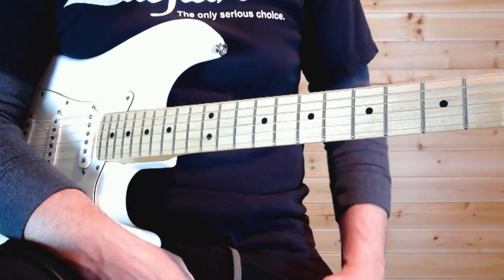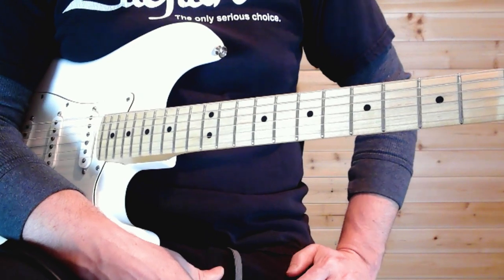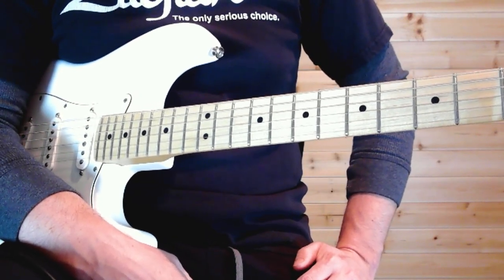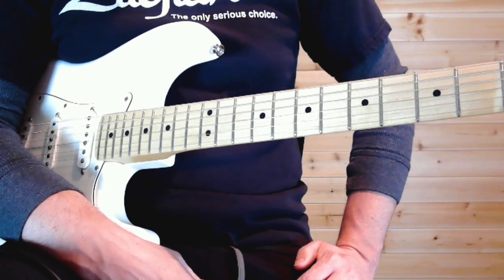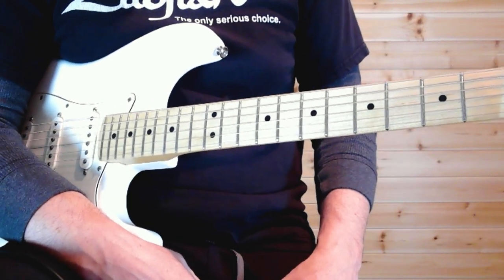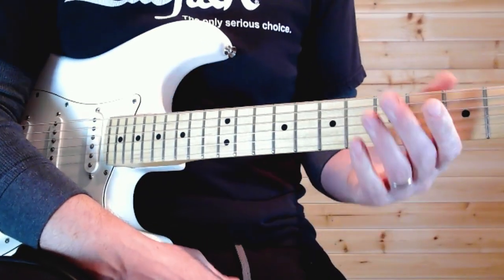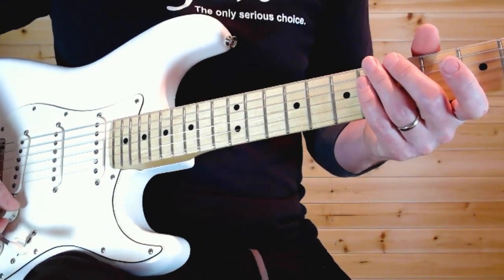Let's go ahead and dive into this solo. It's an all-time solo, one of my favorites — really creative, really hot. It's just a real screamer. Not as difficult as it sounds; there are some tricky parts, but I think most intermediate guitarists can play it with enough practice.